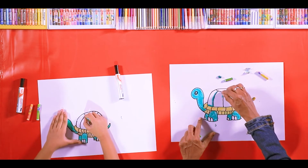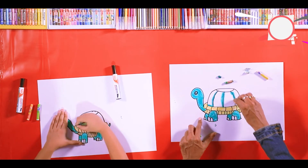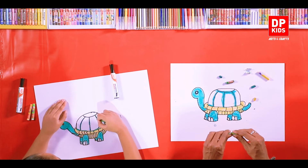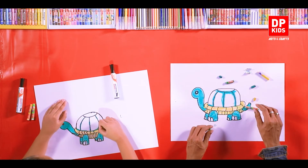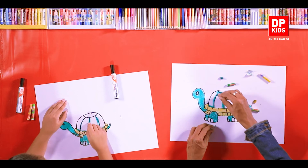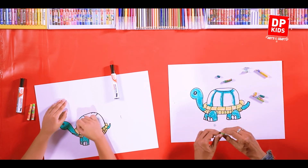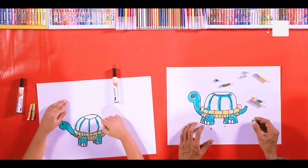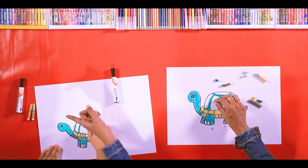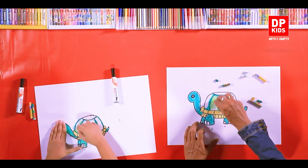Color only this part with the dark color — only on the line. Don't color it anywhere else. Take it a little bit outside of the line because we are going to use a lighter color on top of that. The middle one is enough. Now take the light green color and rub it on top of the remaining part.